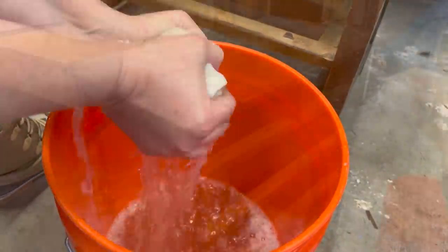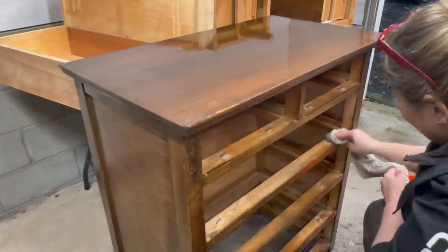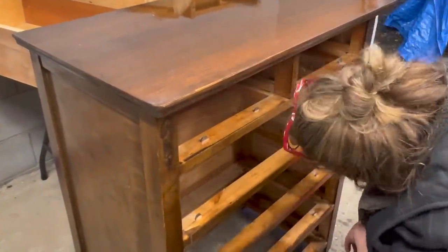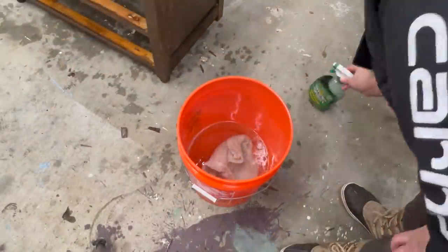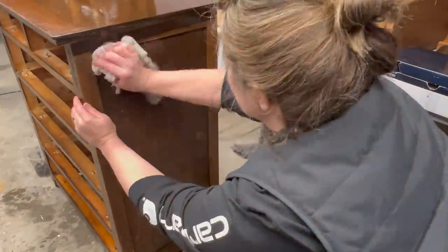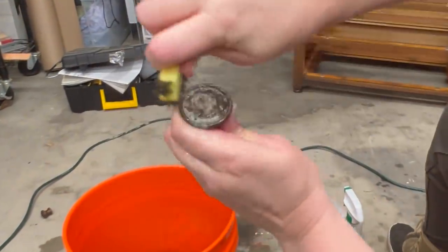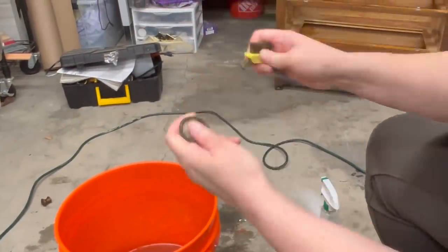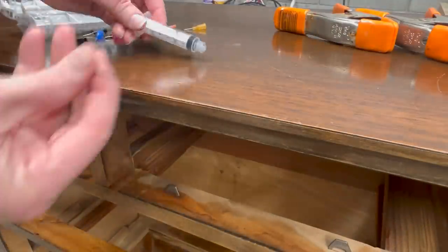Then it was finally time to clean! I used a bucket of clear water and just a little bit of Simple Green and gave the dresser two good scrub downs. And a very good rinse, and then I scrubbed those rosebud pulls. I got pretty aggressive with them, actually using my brass brush and really getting into all their grooves. I always feel like old pulls like these have about a century's worth of gunk stuck into those little ridge details, so a good scrubbing seemed like it was in order.